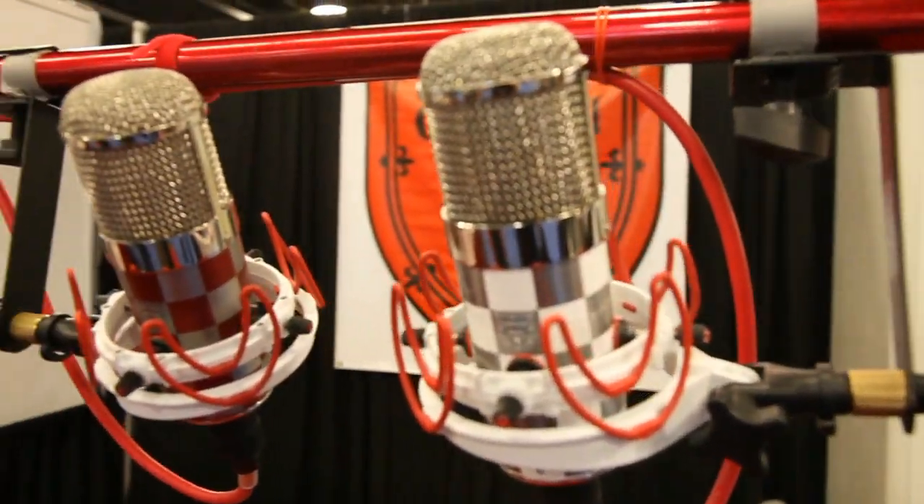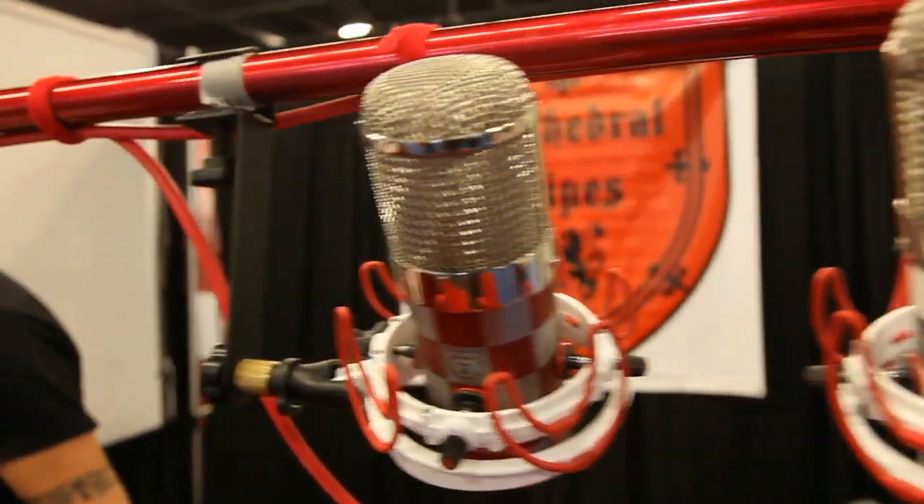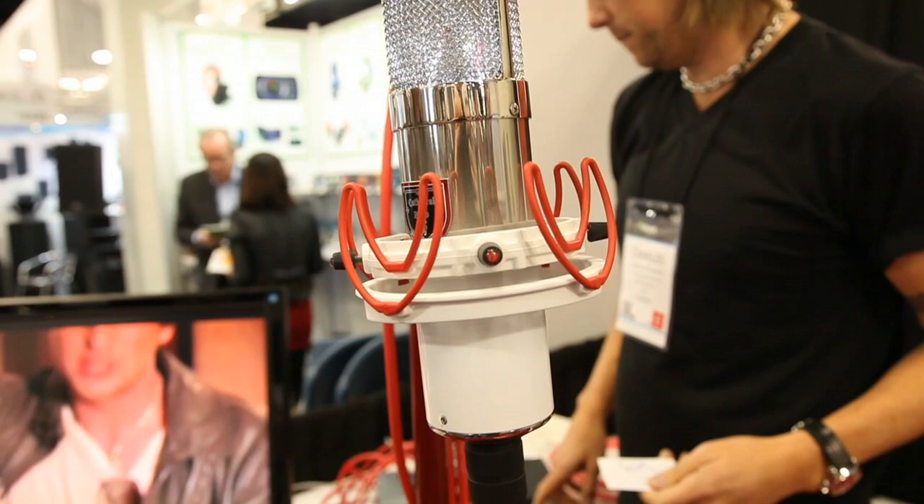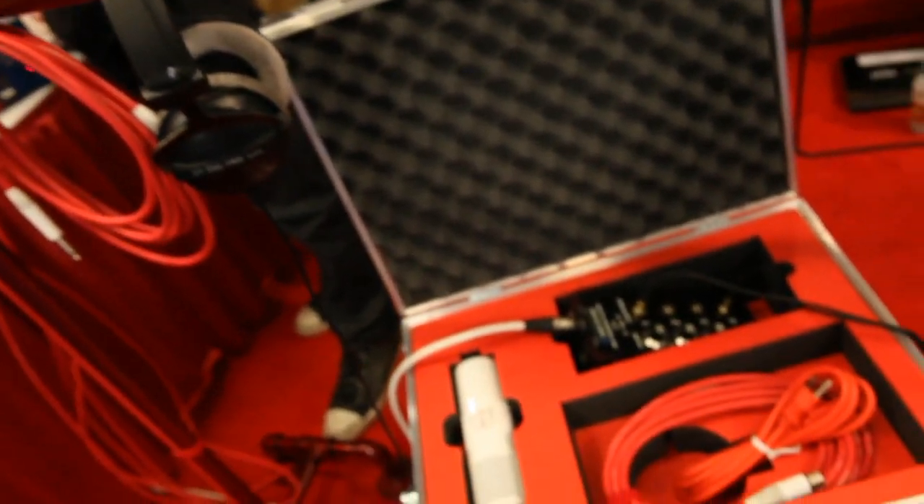A lot of people get into this whole cable situation and think it's smoke and mirrors. But until you try it — like plug it in and you tell me. From what I've heard, you take a regular SM57 or 58 with a normal cable, and you plug in these OCC copper cables — it just opens it up. Cables are something often overlooked, and considering you spend this money on a great microphone, great preamp, great EQ, great compressor — and then you go buy an inexpensive cable — you're only as good as your weakest link.